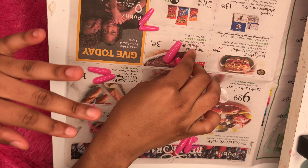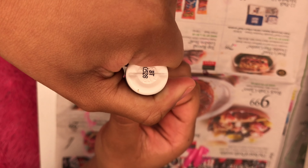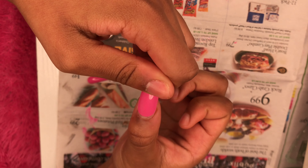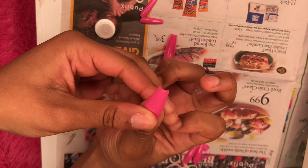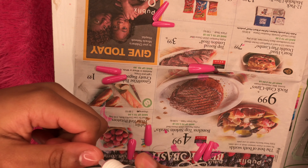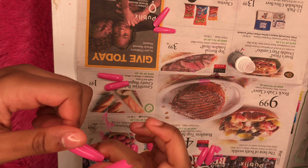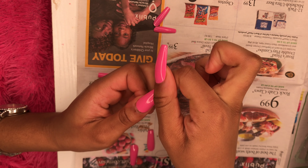I already did a video on how I apply my press-ons, so I'm going to just put these on for y'all and fast forward.